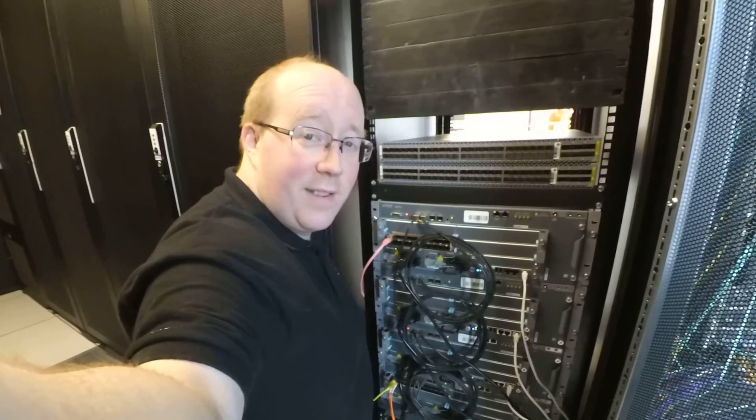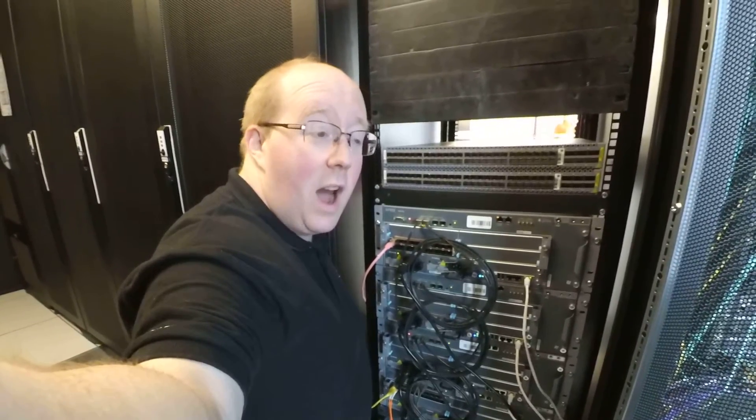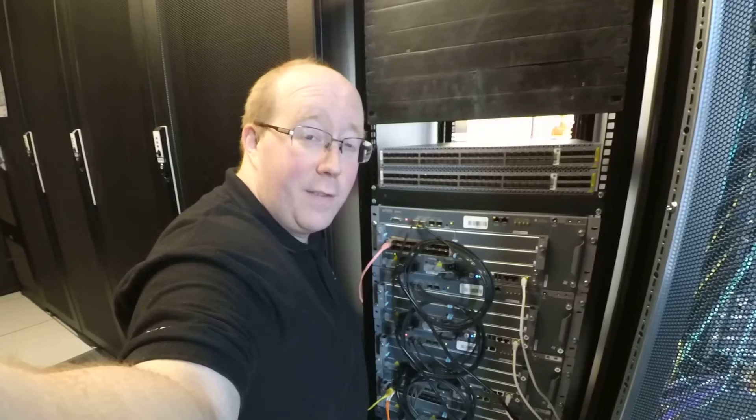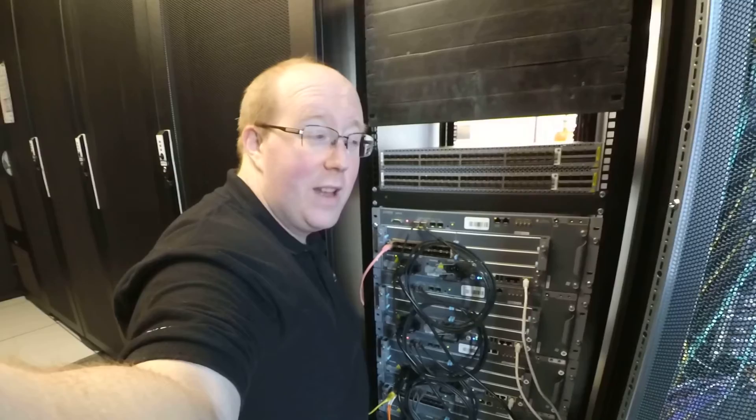This lab environment consists of four MX104s in a small ring connected by a 10 gig. I will be adding these two ACX5048s initially as a spur coming off two of those MX104s. And subsequently, I'll probably put them in line in the ring and see how that works out.